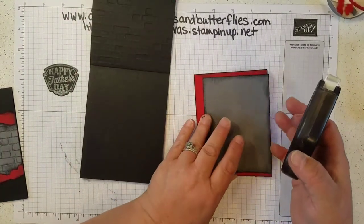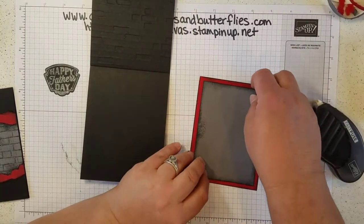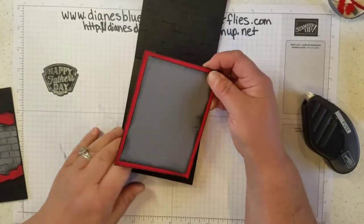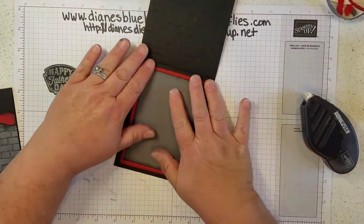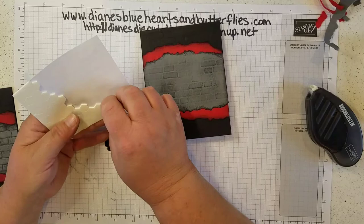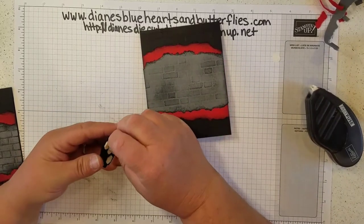I also adhered my basic gray to the real red for the inside, and then adhered that on the inside of the card. I was trying to go for some really quick and easy cards for the June stamping class — fast and simple cards that really have an impact. I took and placed some dimensionals behind the emblem, making sure there were plenty so it could go through the mail and wouldn't be squashed when it gets there.